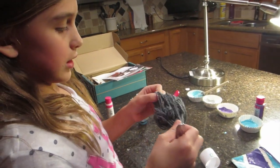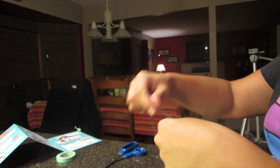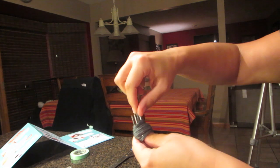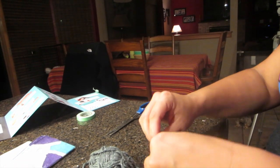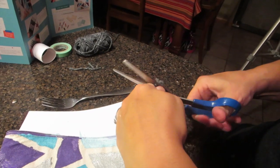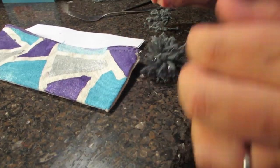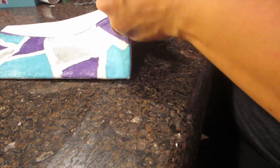You have to get a fork and some yarn and make a pom-pom for your zipper. The way they told you to do it was wrap it 60 times and then try to thread a piece of yarn through the middle, which was impossible. So we threaded it through the middle, wrapped it down, and then tied the knot. You flip them all up — it doesn't look like it yet, but it does. They had more yarn on theirs; I guess they made their pom-pom bigger.